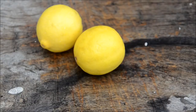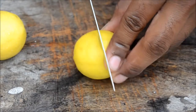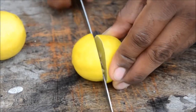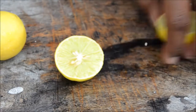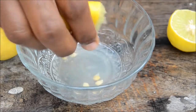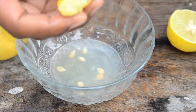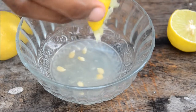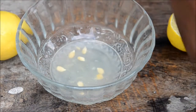Now we'll see how to get the juice out of lemons perfectly. First wash your hands, grab a knife, and cut it into two halves. Generally we squeeze lemons with our hands like this, but if you squeeze too hard you may get juice from the skin, which is bitter and not good.